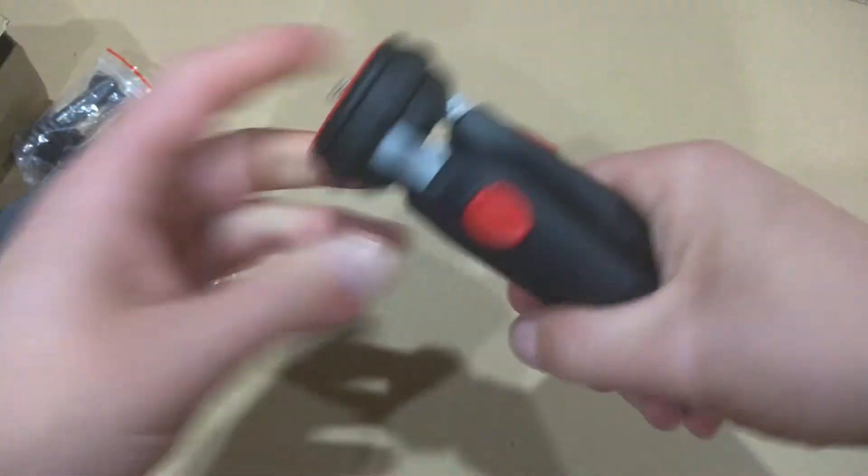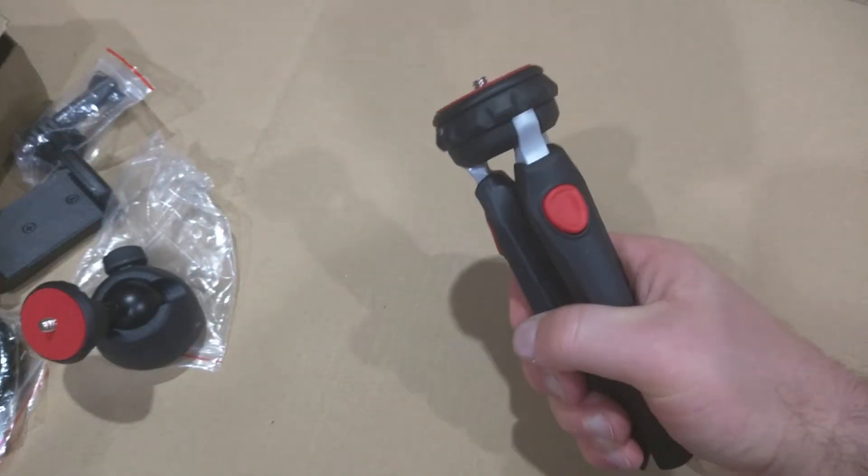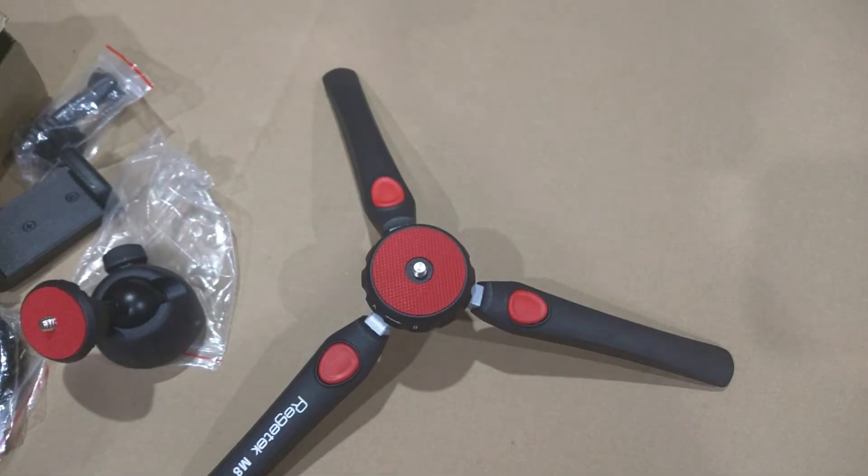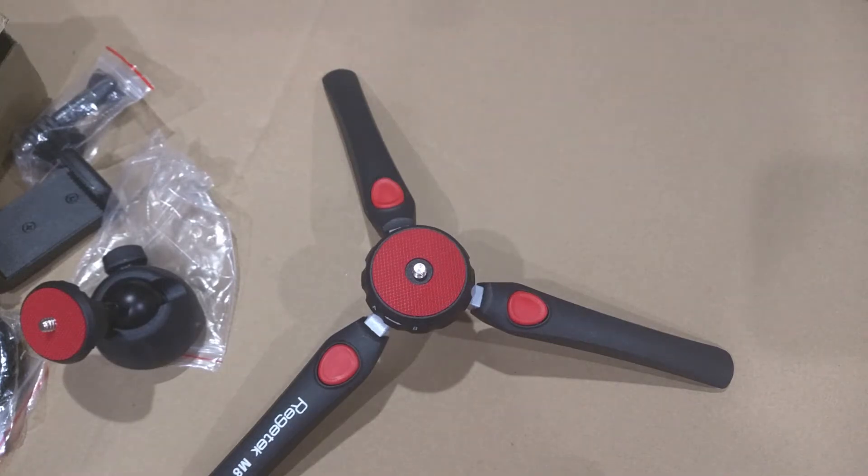You could use it as a selfie stick by just holding it like this, or use it as a tripod. That's the Regitech M8 Mini Tripod. If you have any questions please let me know — thanks for watching my review and have an awesome day.